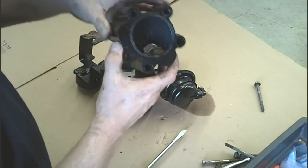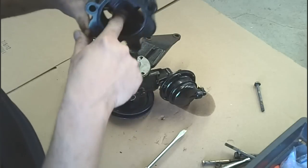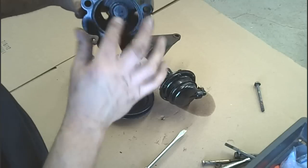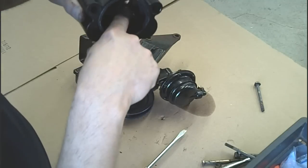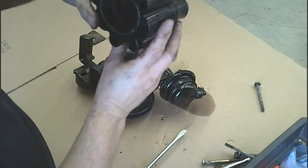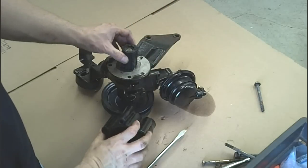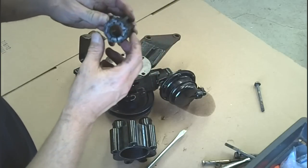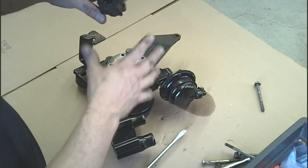Now that we have the housing off, the housing is in pretty bad shape. There's lots of pitting and scoring on this rear wall here. We also notice that these two pieces of the body itself are broken internally — those two are broken. And the impeller itself most definitely is in bad shape; all of the vanes are missing, nowhere to be found.